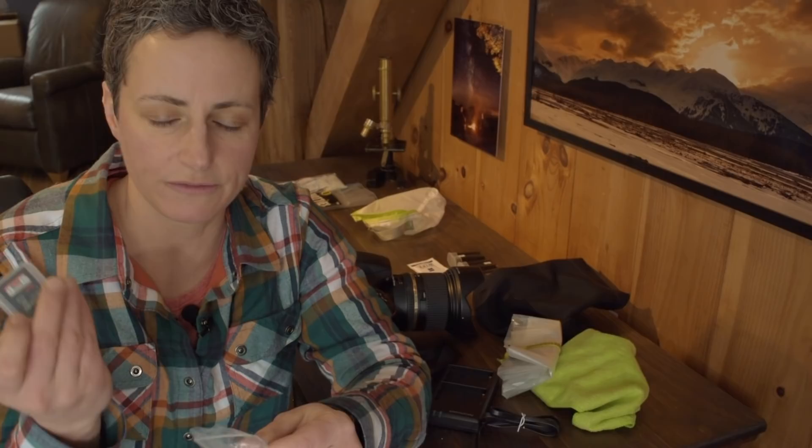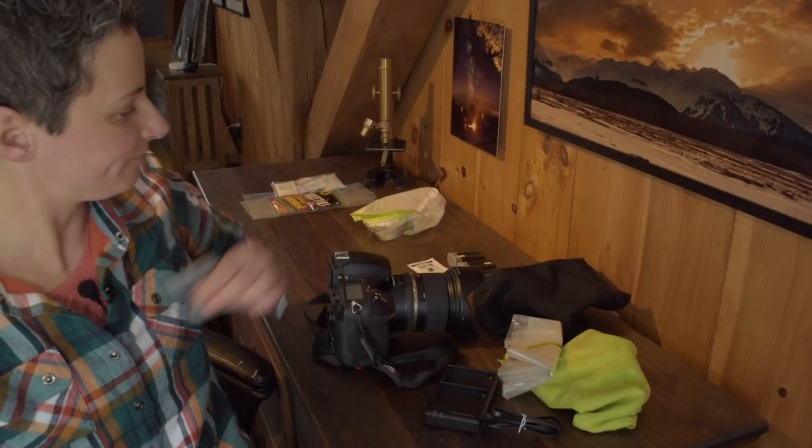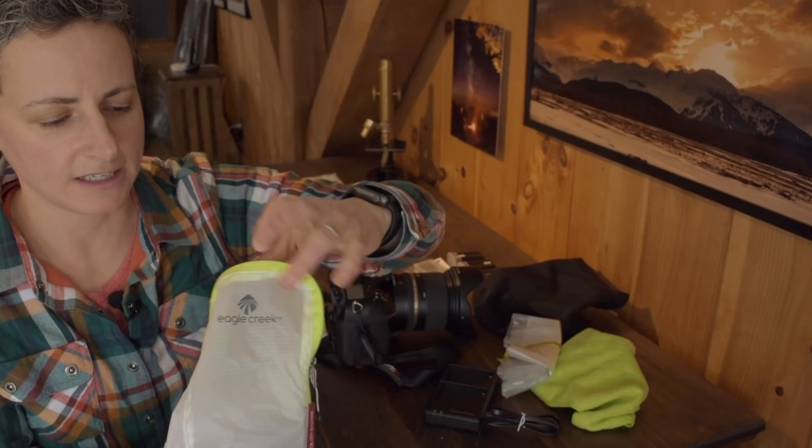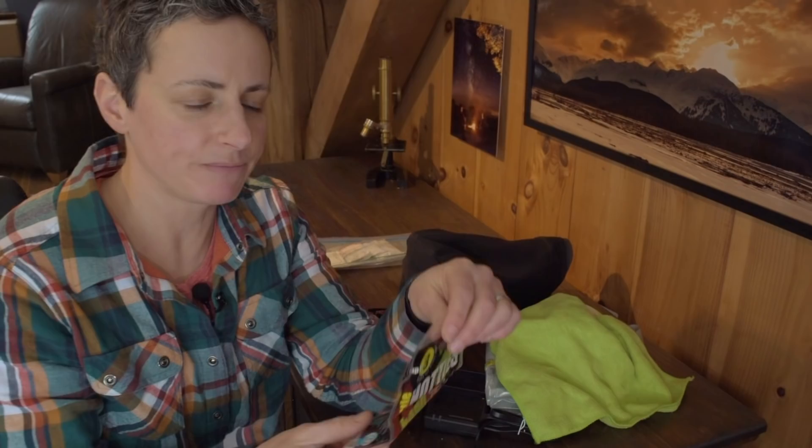I always bring along extra SD cards, because you might have a failed card or fill one up if you haven't emptied it in a while. I keep spare memory cards in a little tiny plastic bag just to make sure they stay waterproof. I also find this little Eagle Creek sack super handy — it's not even an ounce, so lightweight — and I just throw my extra batteries, lens cloths, and whatnot in there so I know where everything is.